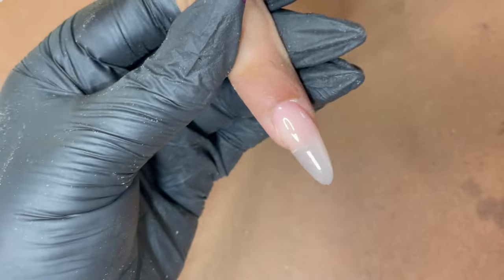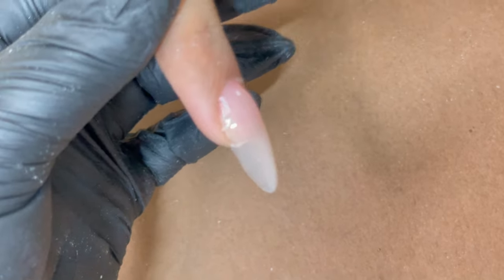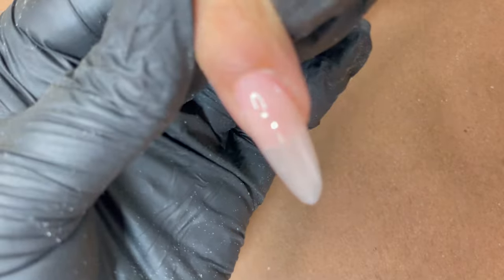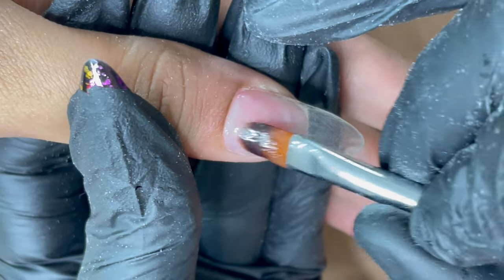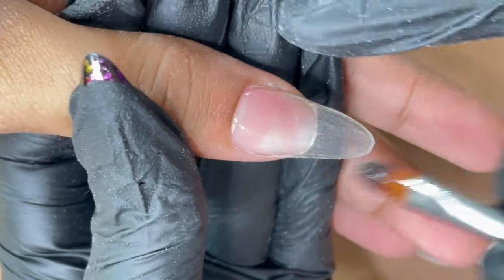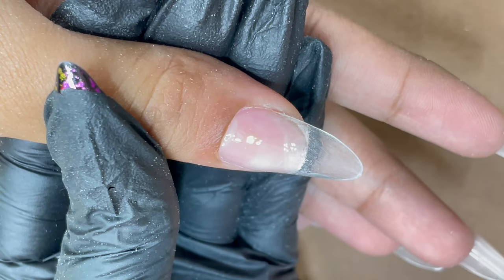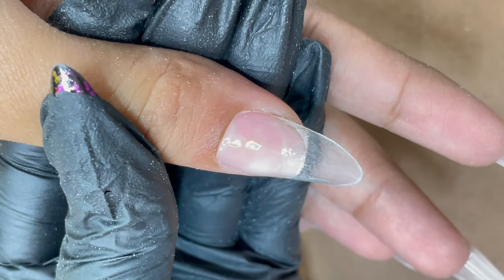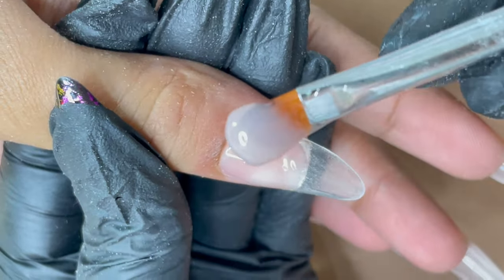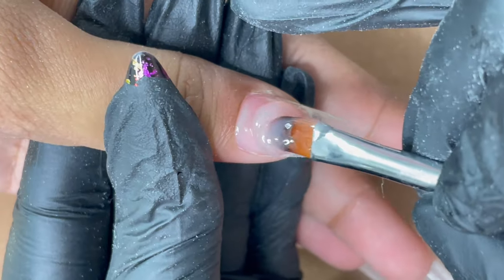After curing, you can see we have a good apex height and a flawless application — every corner is covered. I'm going to show this one more time. Start with the slip base: take a small bead on your brush and apply the gel in a thinner way to the entire nail plate. Then take a bigger bead — for thumb nails which are wider, your bead should be bigger. Place it, rotate and break it.